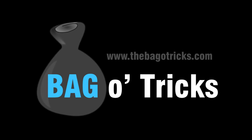What's up guys, welcome back to another bag of tricks tutorial. Today we are going to be learning the 360.